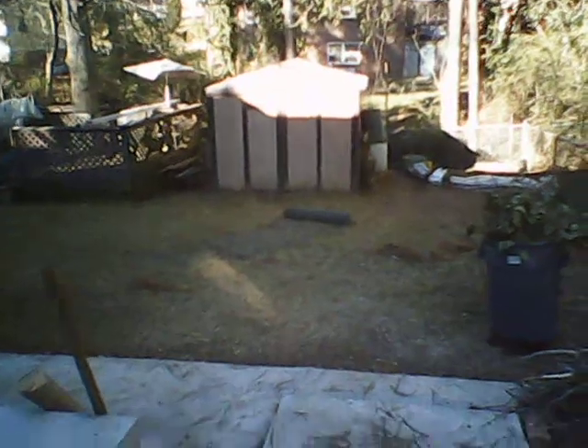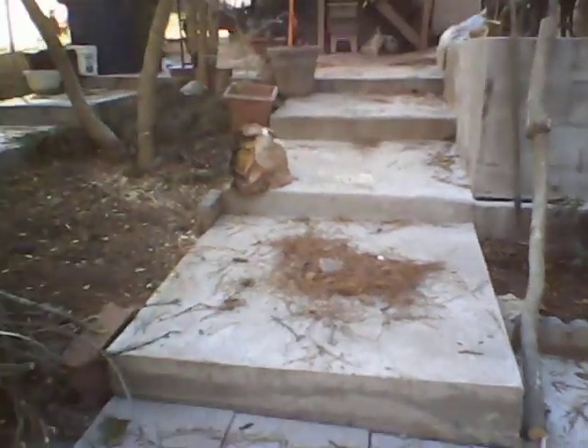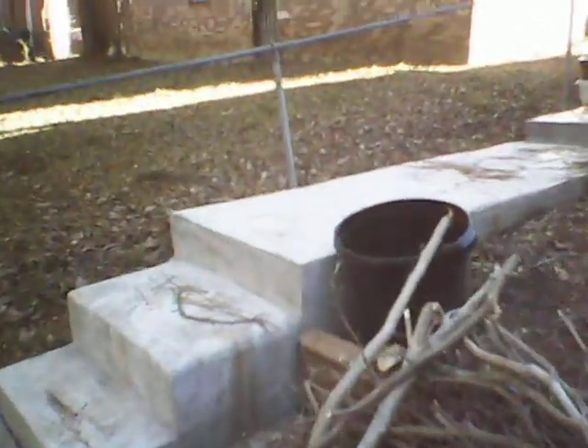This is the patio — I put a cap on top of the patio. Then as you can see, going this way, this is the step down. It's a little dirty right now, but this is the step down that I completed.